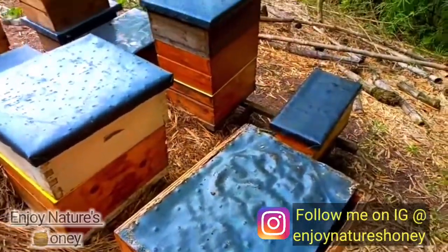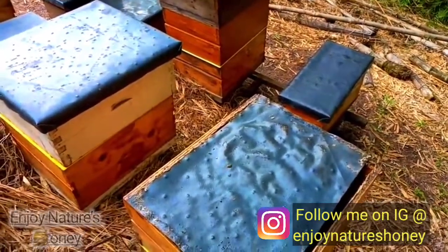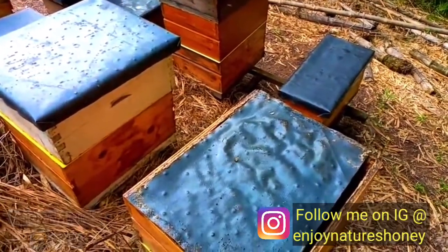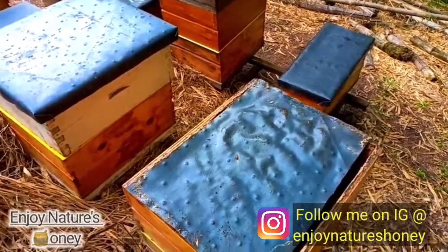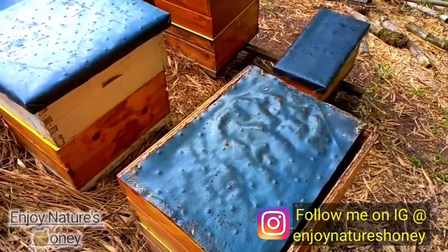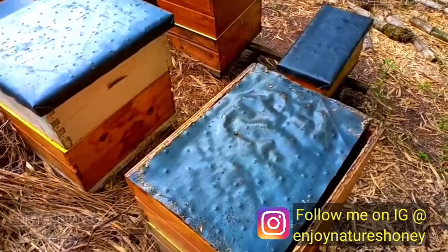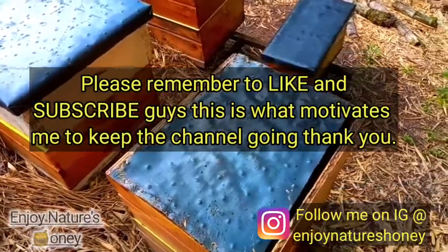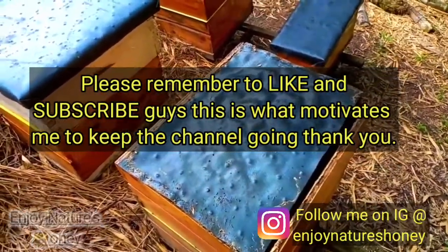What's up guys, thanks for stopping by the channel. This is a little follow-up from the split I made in the last video. I'm going to release a queen today — it's the second day since I made the split. I'm going to free her up and add that pollen frame I mentioned.